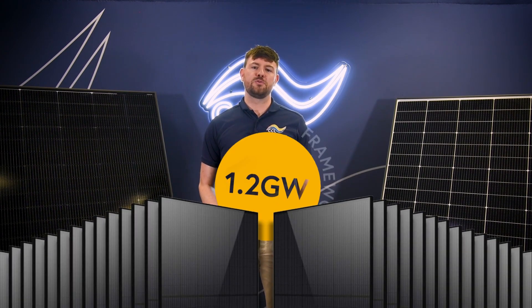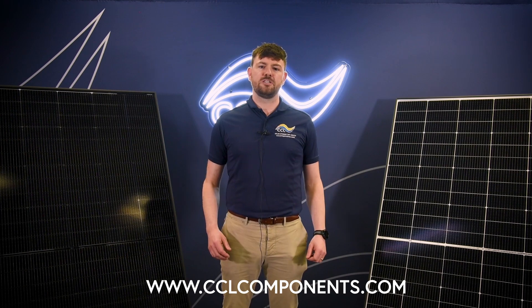At CCL, we're proud to announce the recent signing of a 1.2 GW framework with Trina, giving security of supply over the next few years. We're the biggest supplier of Trina in the UK and one of the biggest in Europe, so we're well positioned to supply any of your projects — be it from tens of panels to tens of thousands. We can supply quickly and seamlessly through our UK and European distribution networks. So get in touch with your account manager, check out the website, and let us know about the projects you've got coming up.